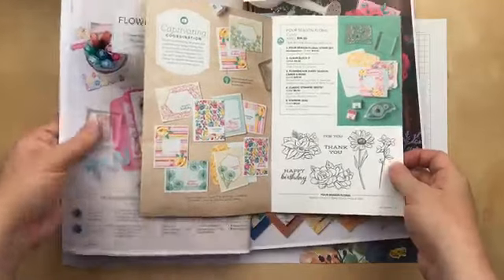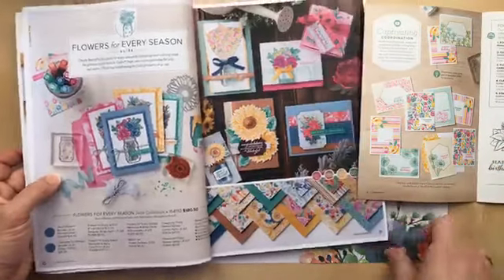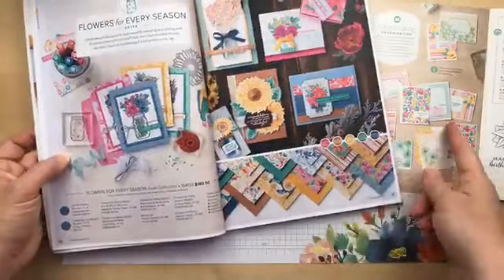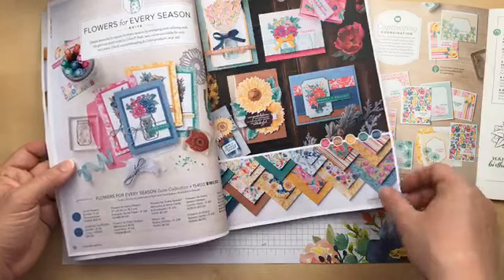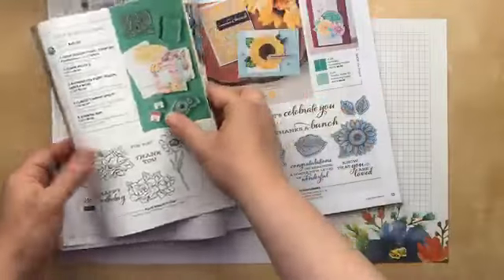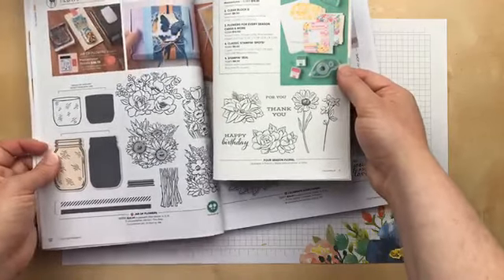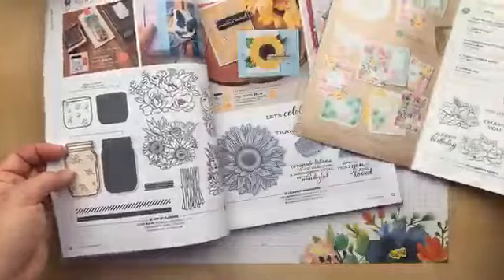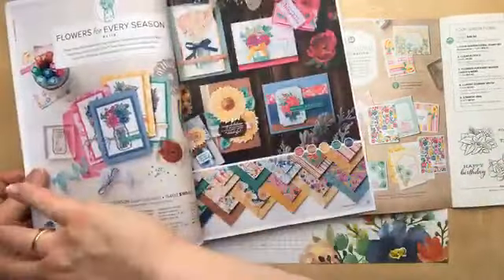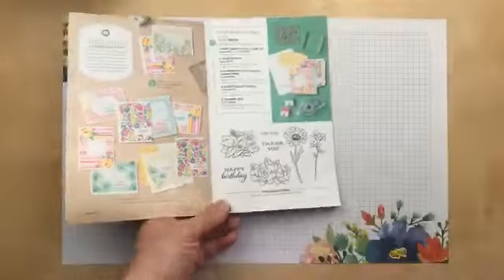Four Season Floral coordinates with the Flowers for Every Season suite. You'll see these patterns are very reminiscent of the designer paper in the Flowers for Every Season Memories and More Pack. The stamp set is a similar style, but the stamps are totally different and a little bit smaller than the stamps in the jar of flowers — so they coordinate. You could put that daisy in the jar. If you want to go all out, get the whole suite; if you want to start small, stick with the Four Seasons Floral. Let's break out this stamp set!